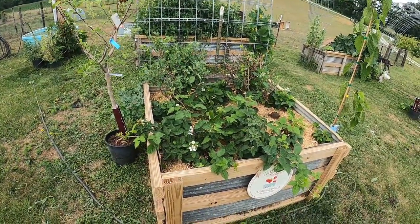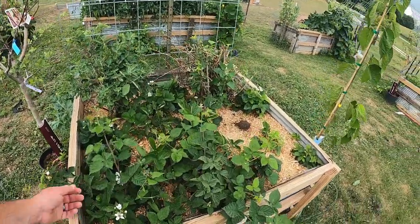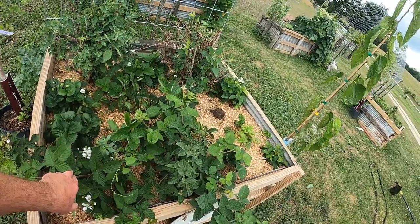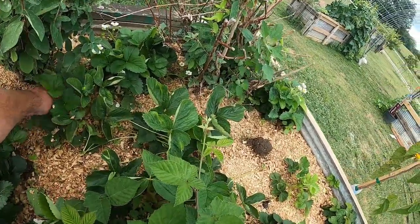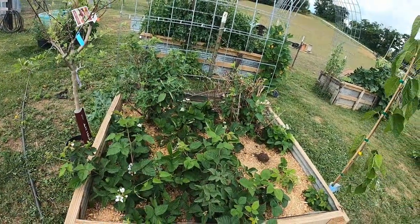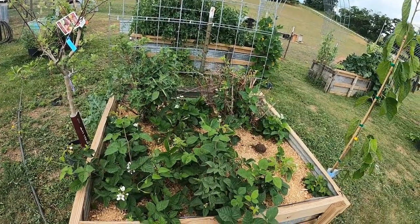Right here we've got our strawberry-blackberry patch, and we've got some honey berries in there. Blackberries are starting to take off — we've got some forming on there. Strawberries are really spreading around. I try to come out here and weed every couple of days and get everything out.